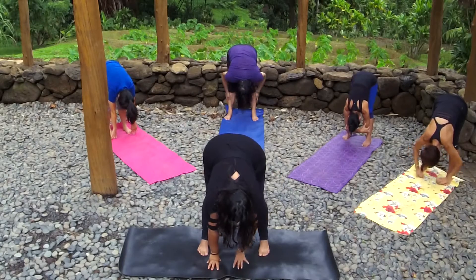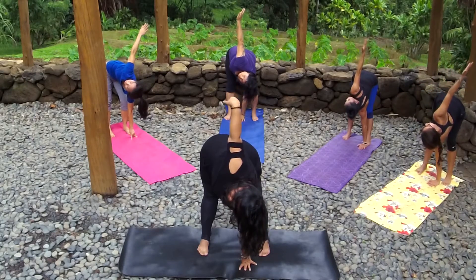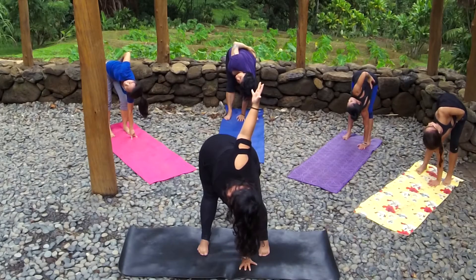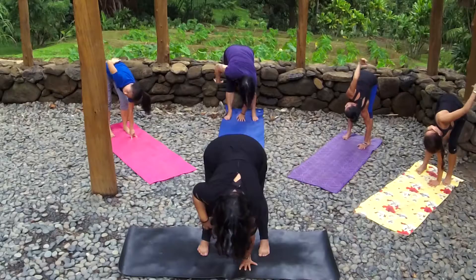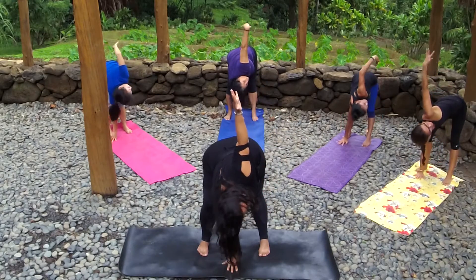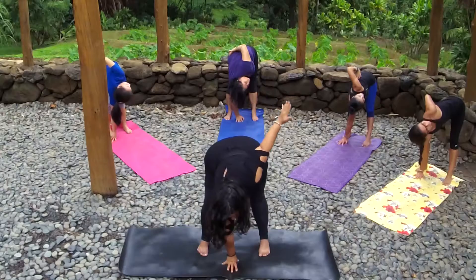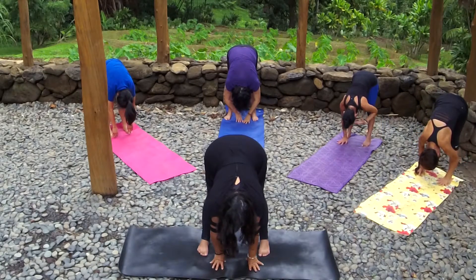Take a gentle bend to your left knee, left fingertips to the ground, and inhale — simple twist up towards the right. Slowly roll out your elbows. Option here to take a half bind, or stay just nice and open in your twist, really pulling your shoulder blades together. One more inhale here, and exhale back to center. Switching to the other side — taking a gentle bend to your right knee, right fingertips to the ground, and simple twist up towards the left. Rolling out your wrists, maybe taking the half bind, just really opening up your shoulders. And slowly back down.